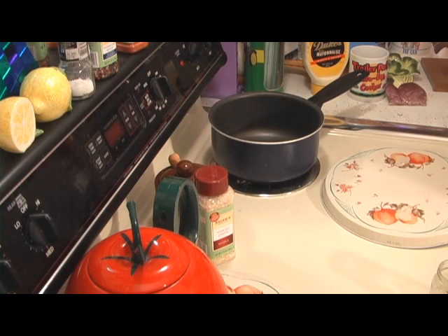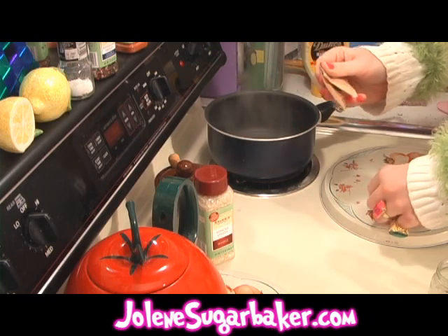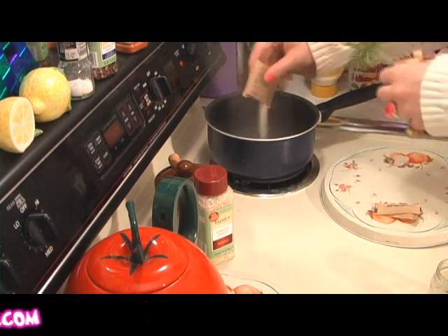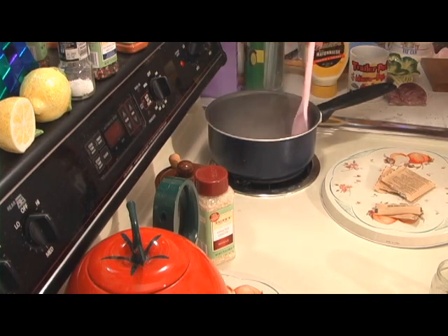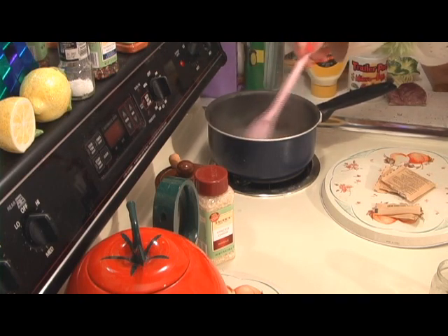Making the gelatin air fresheners is super simple. Just take a half cup of water and put it in a saucepan. It's best to use one that you don't really cook in anymore, because you're going to be using some scents in it and it could really mess up the pan. Go ahead and get that boiling. Now that our water is boiling, go ahead and take the two packets of gelatin — it's got to be the non-flavored gelatin — and put that in the boiling water and start stirring. It's going to take about five minutes until this all dissolves.